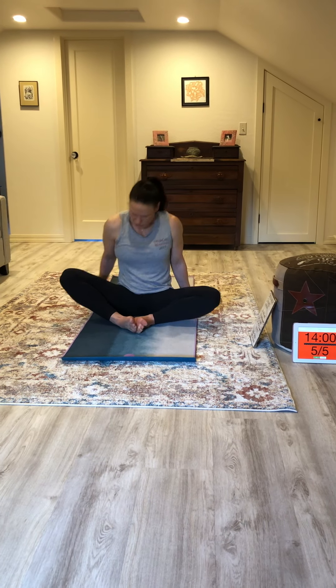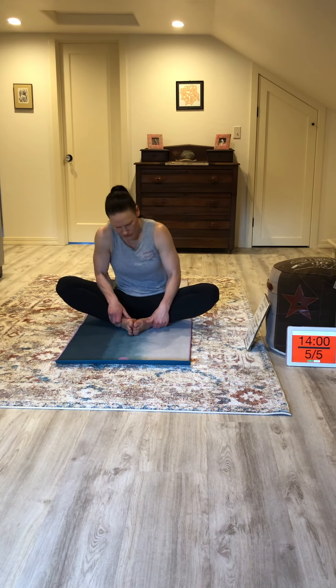Hi, welcome back. Coach Gabby here with Speed Racer Cooldown. Go ahead and sit on your mat, wherever you're sitting, in a butterfly position.